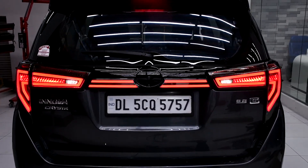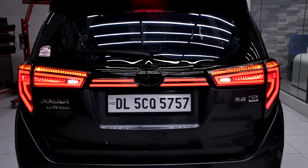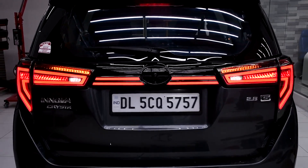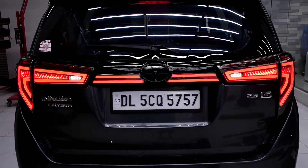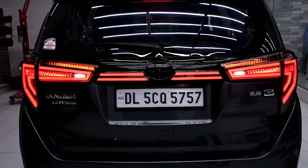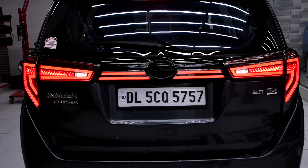This light comes with a 1-year warranty if it is installed from the Car Plus retail store in Delhi. If you are buying it online and there is any installation fault, there is no warranty. However, if the installation is correct and everything is in order, we will give you a warranty of 1 year.